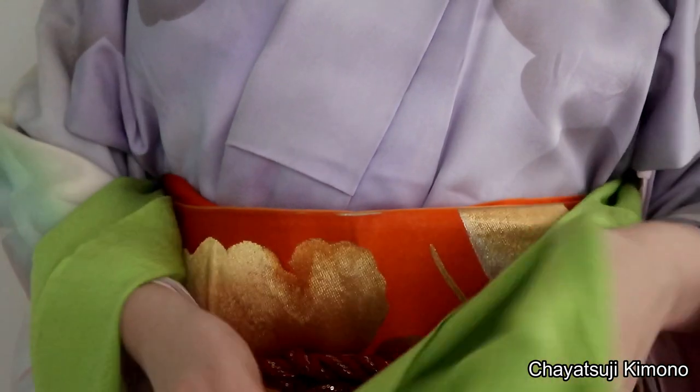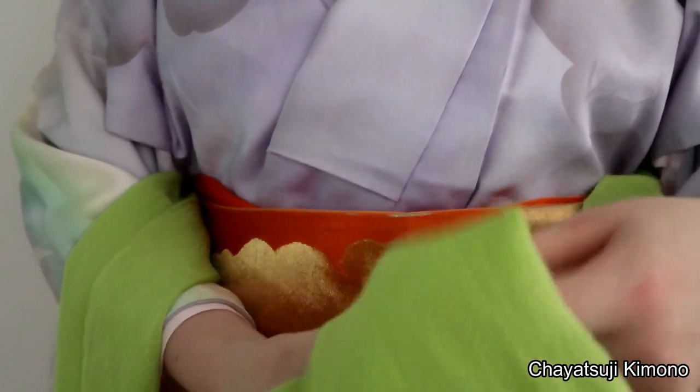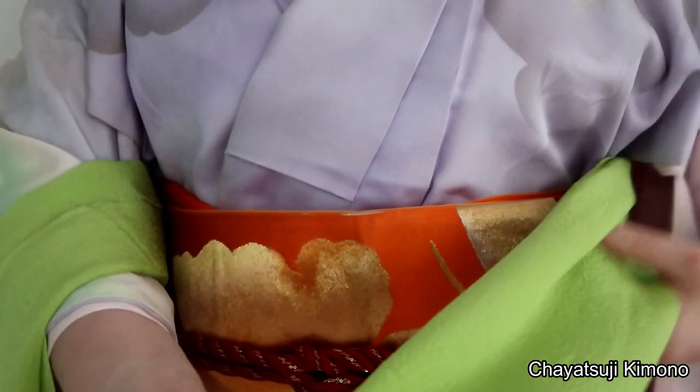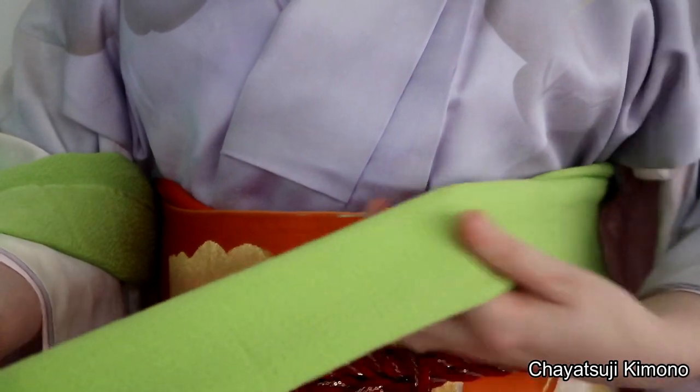For the last method, we're actually kind of making a bow. I want to start out again by folding the obiyage into thirds, and then again in half.